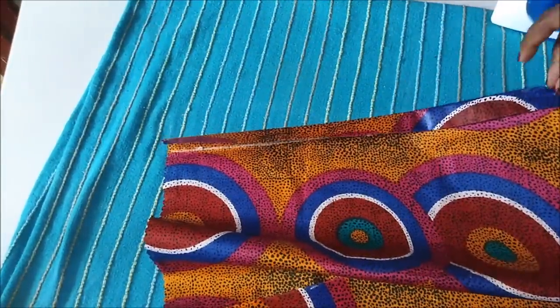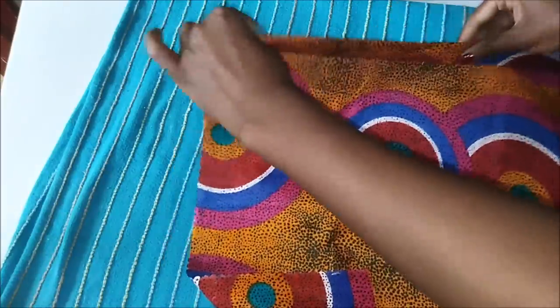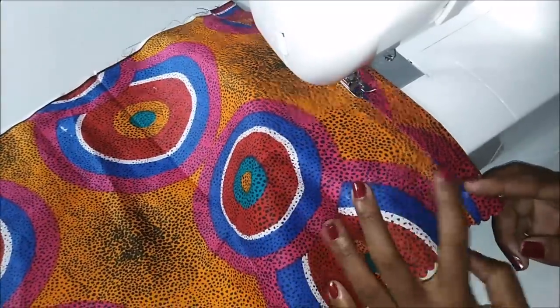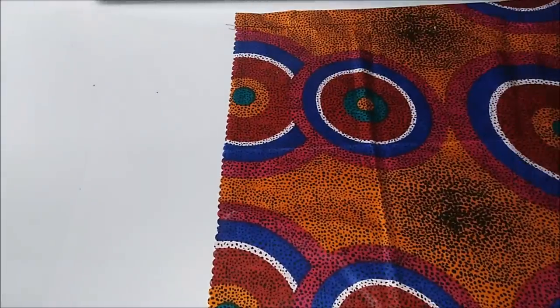I ironed to that line — this was just to make it easier when I go to sew on the sewing machine. Then I put some pins, and after that I sewed it on the sewing machine. I did this for both pieces.